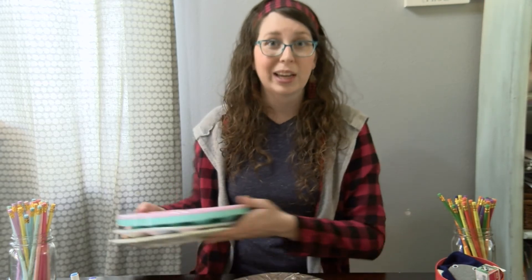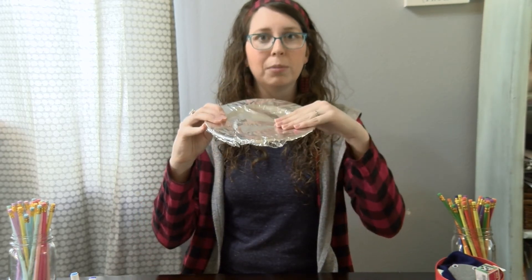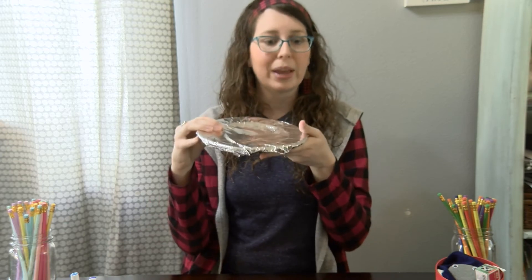Because watercolors are liquid, you kind of want those wells just so your colors don't mix. Worst case scenario, if you don't have anything similar to that lying around, wrapping a plate or bowls in aluminum foil will protect your plate, and you can just rip it off and remove it when you're done painting.